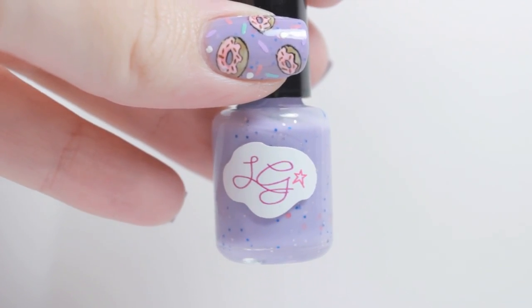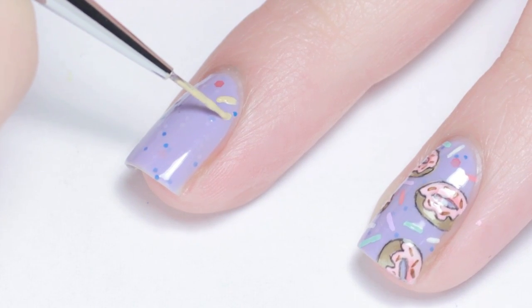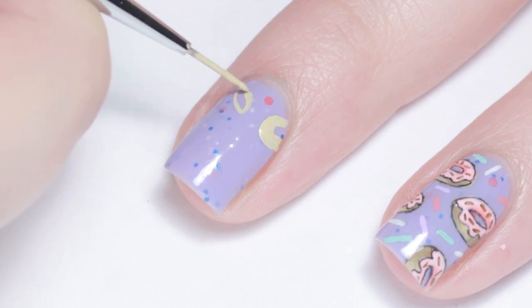I started off with two coats of this light purple polish from Liquid Glam. To begin the donuts I used tan acrylic paint and sketched out the basic donut ring shape.